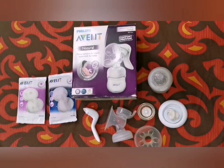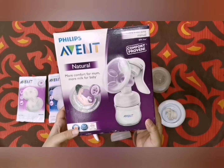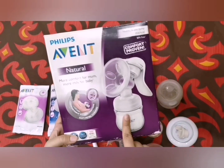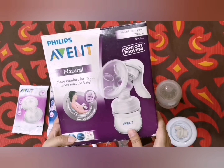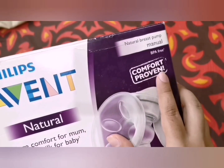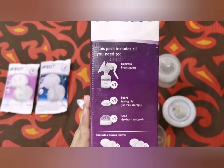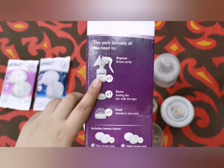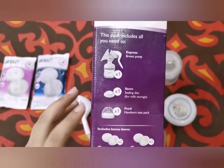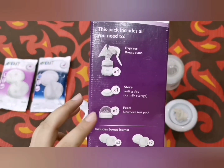Let's read what the packaging says. This is the Philips Avent natural manual breast pump, which is BPA free and comfort proven. This pack includes one manual breast pump, and for storing there is a sealing disc, and for feeding there is a four-ounce bottle along with a zero-to-one-month teat.